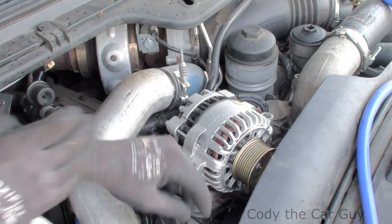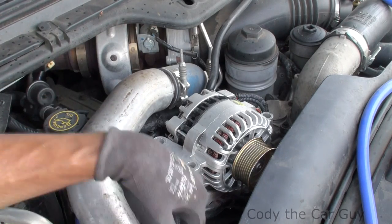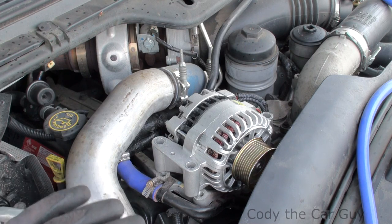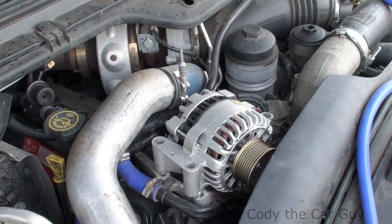Right now we've got to change out a tensioner pulley, so we're going to swap that out — it's a 13 millimeter bolt down here. We've got a squeaky pulley down below. Let me get that done and then I'll show you the coolest little trick where you can put your pulley or your alternator right back on and take care of your tensioner at the same time.